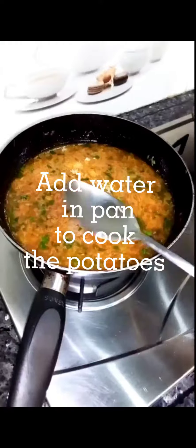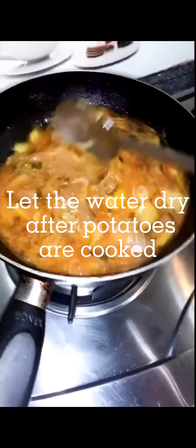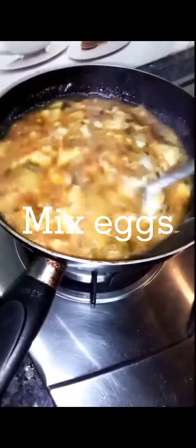Add water in pan to cook the potatoes. Let the water dry. After potatoes are cooked, add eggs. Mix eggs. Let it be dry.